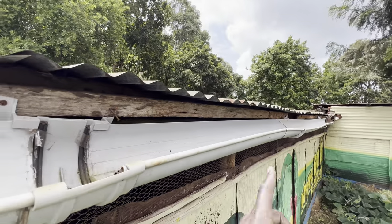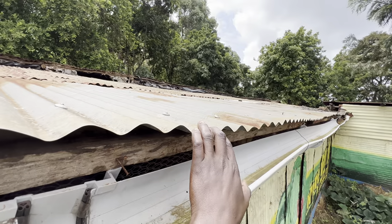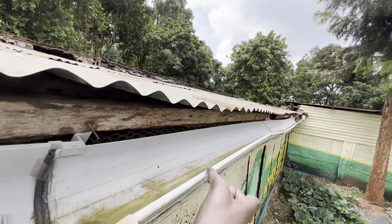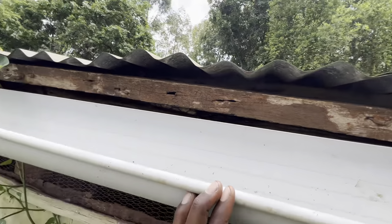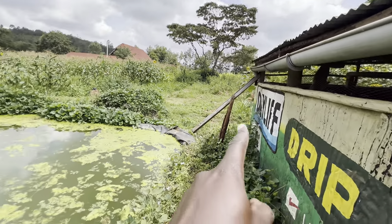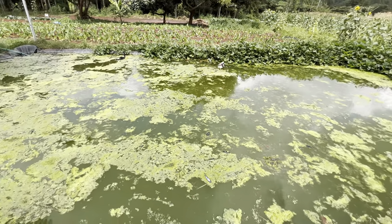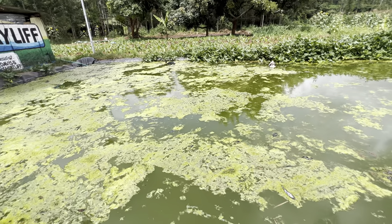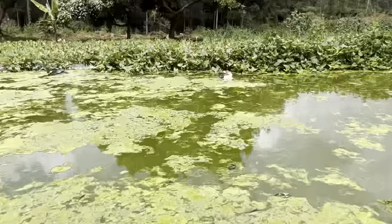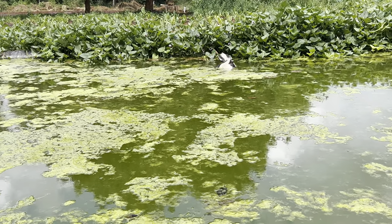Whenever it rains, I collect water from this structure — this structure used to house chickens, and that one houses goats. All the rainwater is collected, comes down along this gutter, and feeds into my pond. During the rainy season I have a lot of water, so I'm looking for more ducks to make sure I become a serious duck farmer, so that they can eat all of this duckweed.